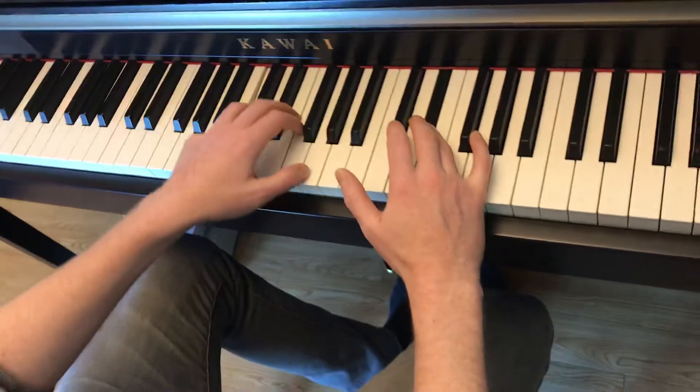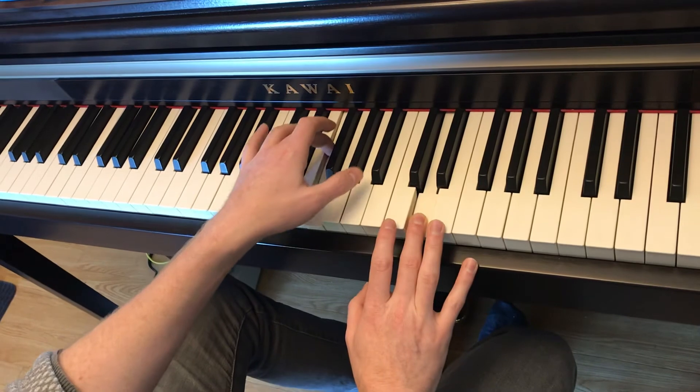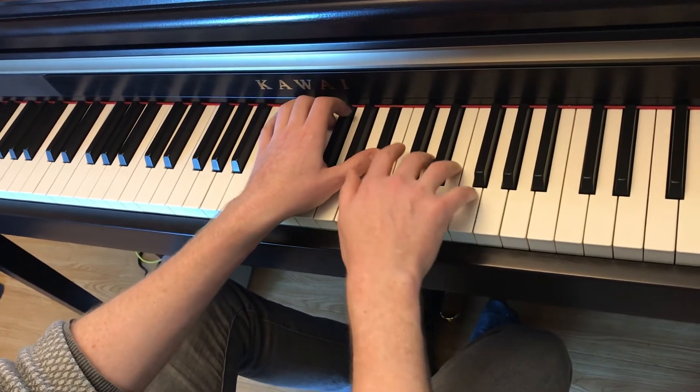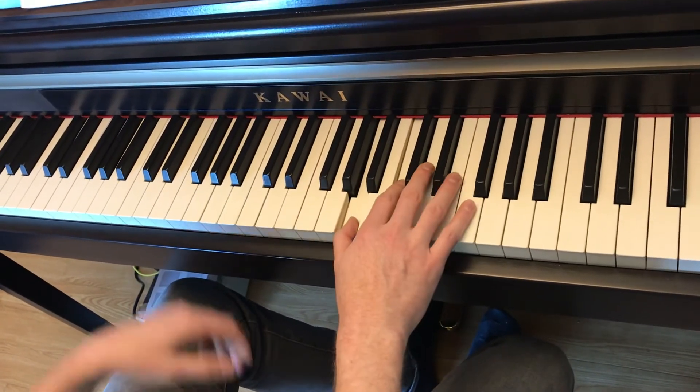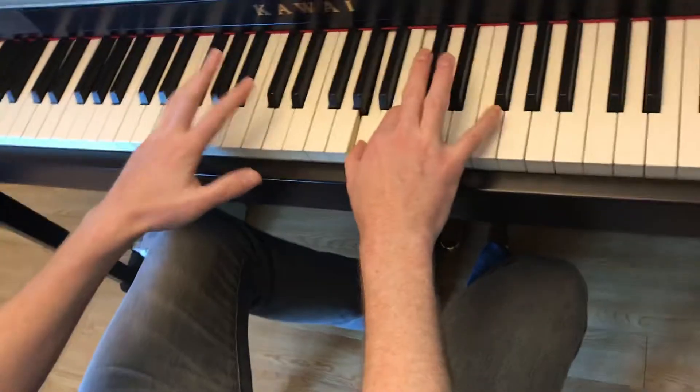4 on Eb, C, G, Bb, D, F. F, Bb, D, A, and C, F. You play F and F together.